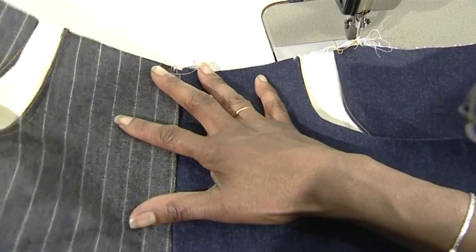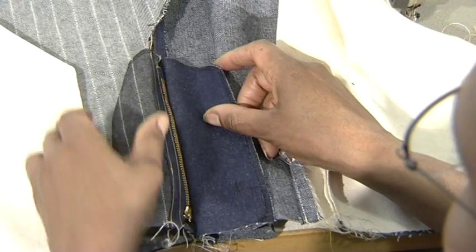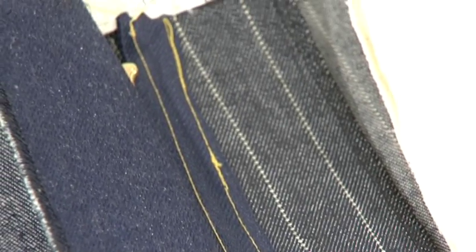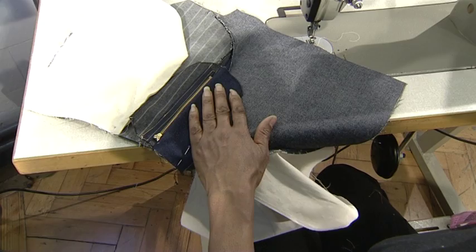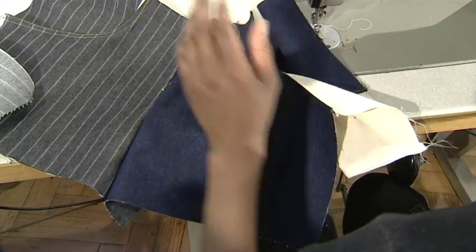From the front, no visible stitch line can be seen. This is the situation on the wrong side of the garment. The next process is stitching the zip to the facing and the trouser front. Here you can see that the zip facing and the guard are separated and the lining is pinned to the centre front.